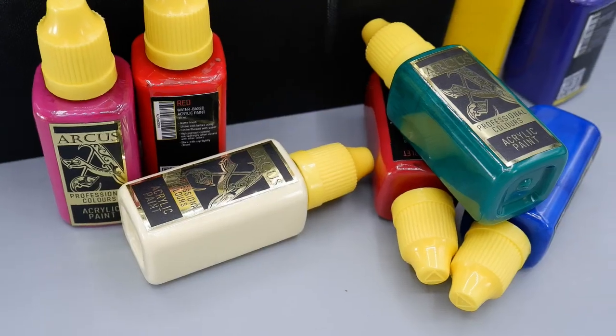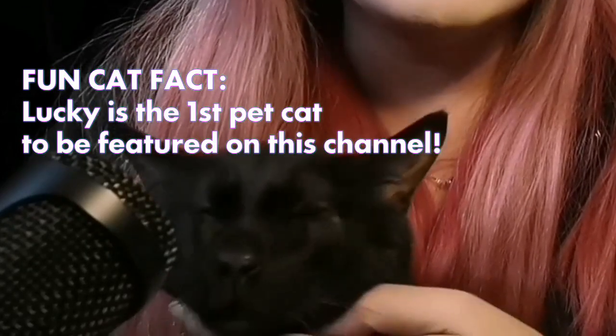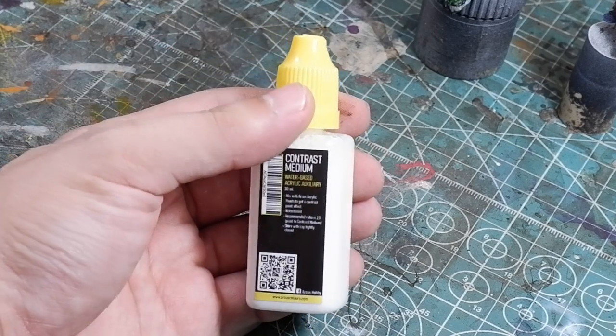While they have a good solid base set of professional-grade paints, it's nice to know they're working on a lot of other projects moving forward for both more experienced and beginner painters. We will be releasing more auxiliaries that you can add to your Arcus paints, such as the contrast mediums and the colored contrast mediums. Hopefully, we can also launch the basic metallic set as well as different sets for the fantasy painters, such as the skin and NMM sets. And as Terry mentioned, this is the Arcus branded contrast medium.